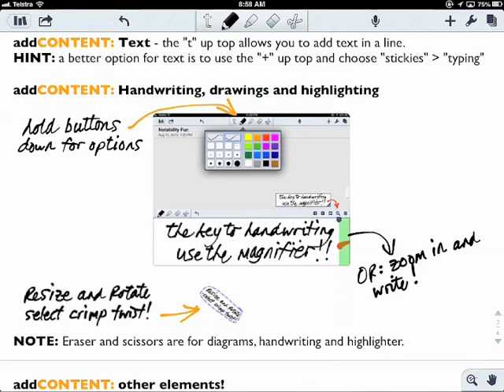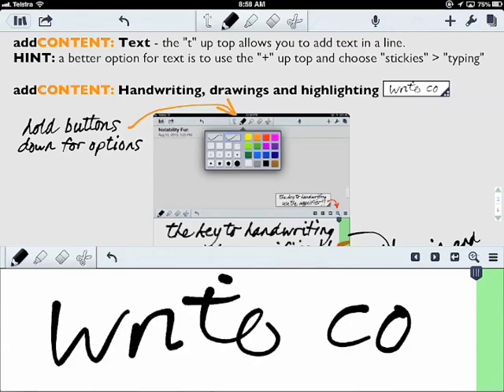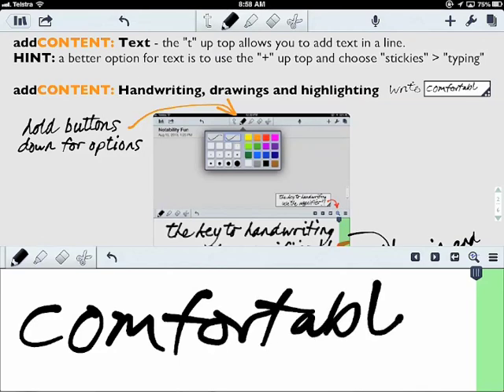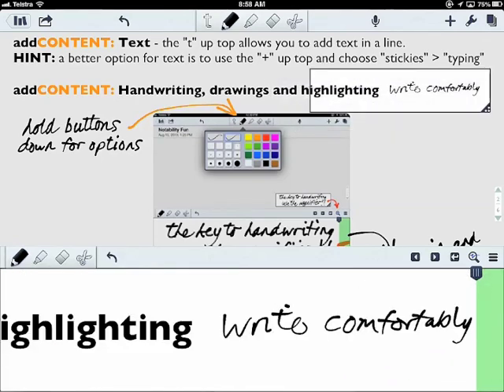The real power comes about when you go to the little magnifying glass at the bottom right. When you click on that you can write comfortably as you like, and it drops the text in at the top at the size you want — depending on the size of the box, where you have the box, and what ink you've selected.